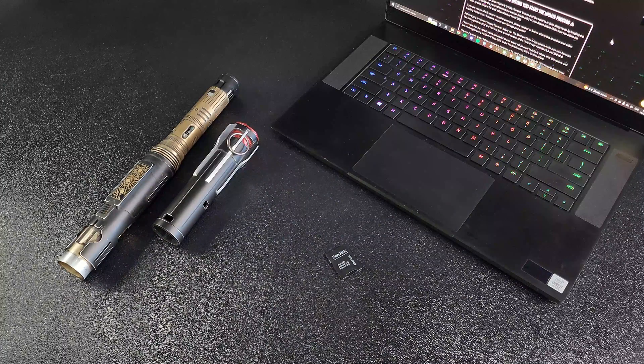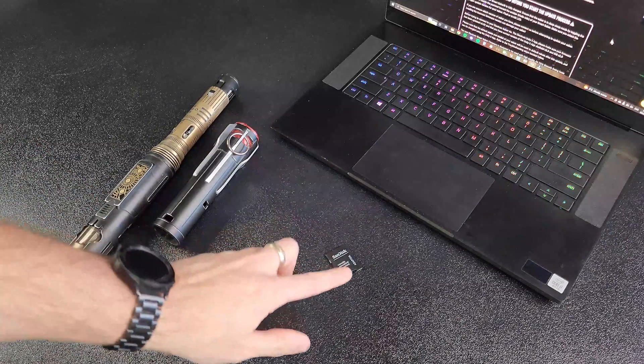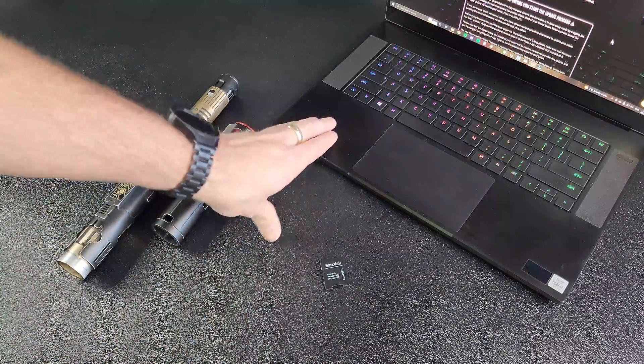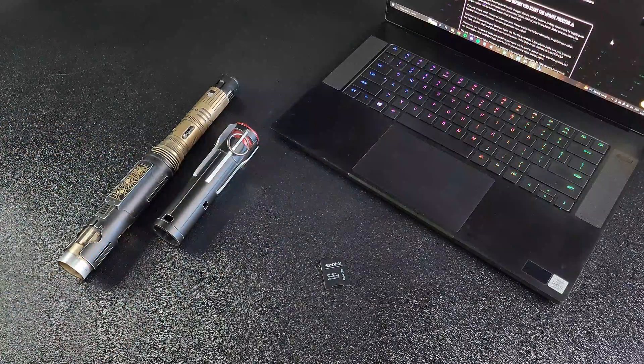To get started you're going to need your smart saber, an SD card adapter so that you can take the SD card and plug it into your computer, and a Windows or Mac OS computer to install the firmware files.